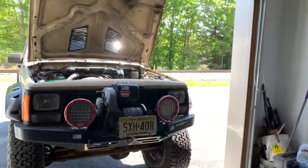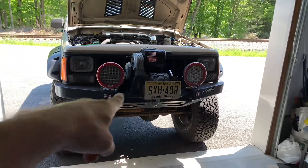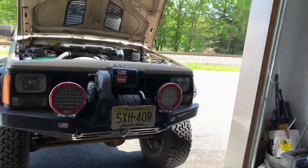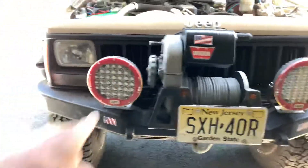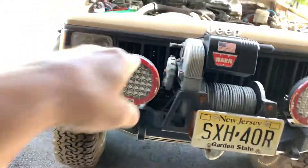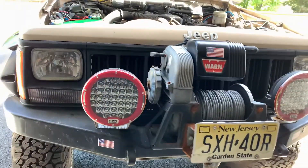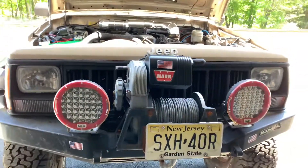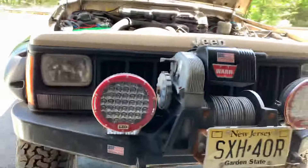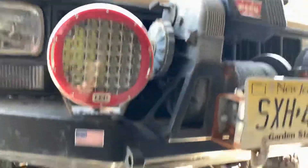The front has a Hanson bumper with the classic tried-and-true 8274 winch mounted on it. I've got 9-inch LED lights — just Amazon specials — and I've had them for about five years with absolutely no trouble. They're extremely bright. The headlights have an HID conversion which is pretty good and pretty bright with no problems.